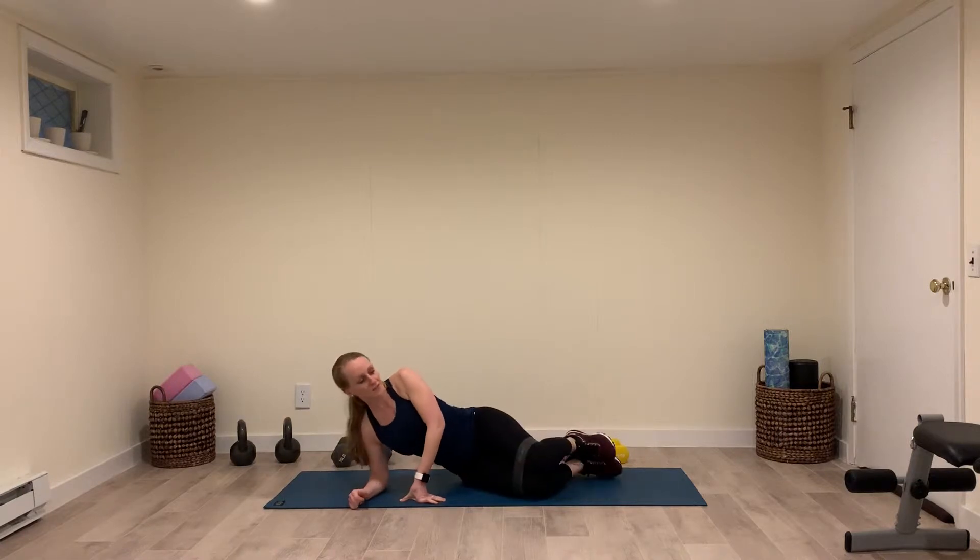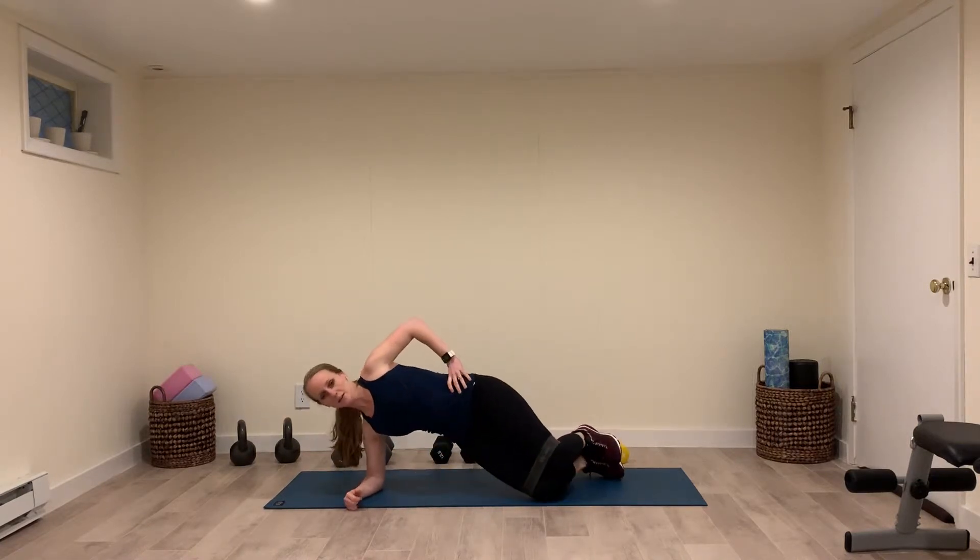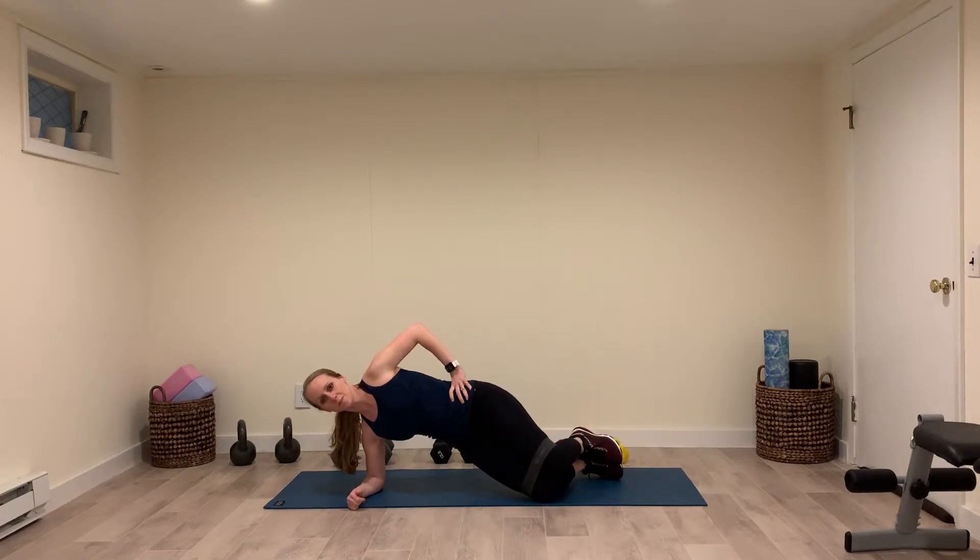Make sure that your feet and your knees are stacked, pick up, and then lift. You're just moving the top knee, and you're keeping your feet together.